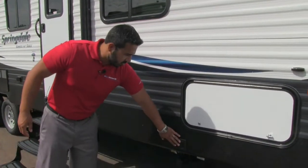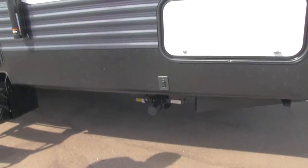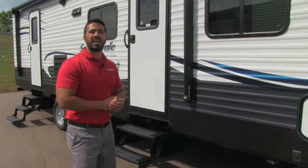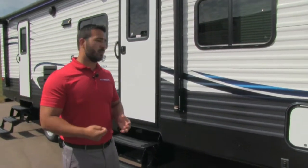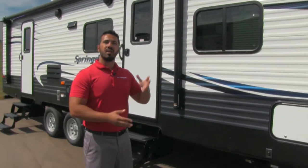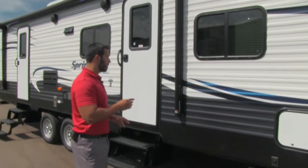You also have power stabilizing jacks both on the front and on the back. This unit comes with the Camp Easy package, which includes a remote control to operate things such as your stabilizing jacks, the awning, the slide, and the light on your awning as well. Very cool.